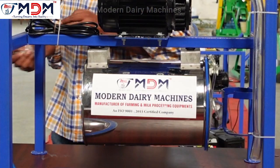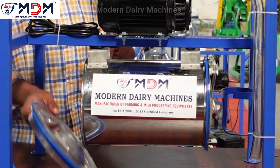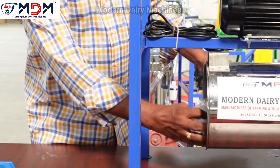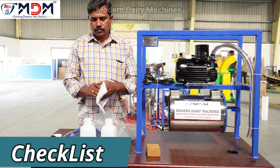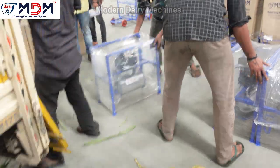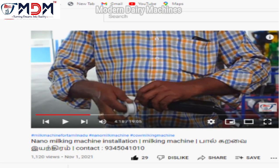You can see the vacuum tank on the machine. You can also see the spare parts available. We can check the reference list. If you want to install the machine, you can see the installation video on our YouTube channel. The link is in the description below.